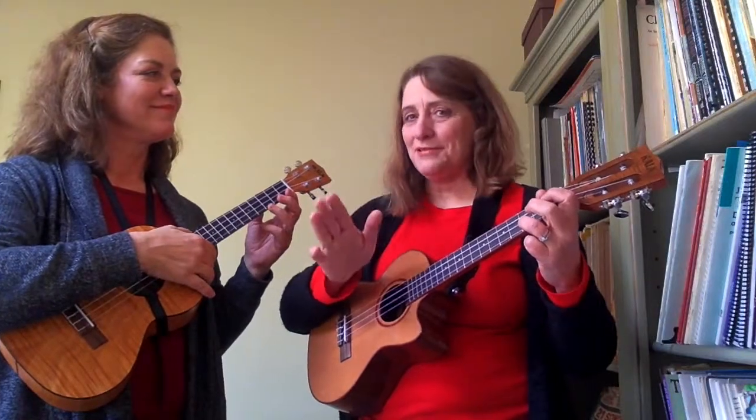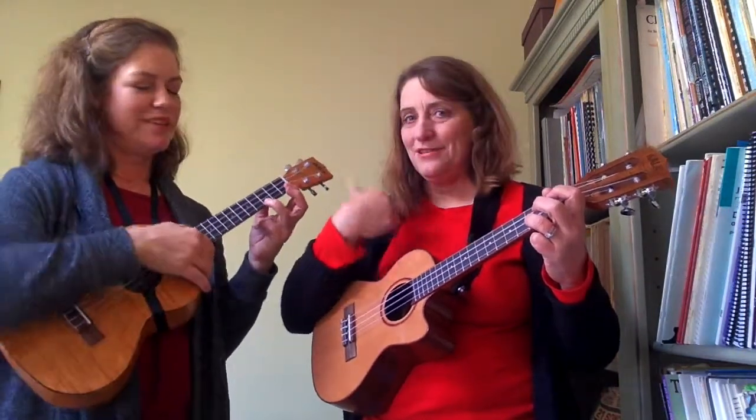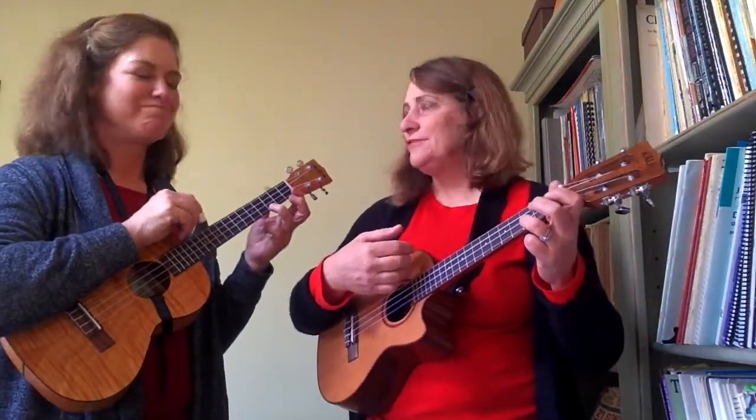Now we're going to do it with the strumming pattern — that's when it gets tricky. So I'll do a measure, she does a measure. I already thought it was tricky! We're going to move on anyway. If she doesn't get it right, that'll be fine — we'll just do the best we can.